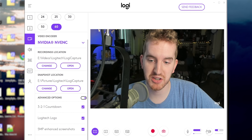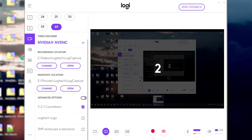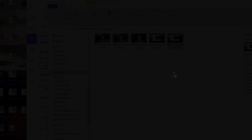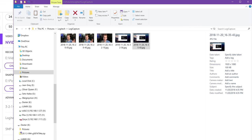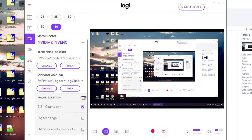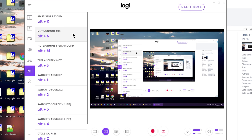You have a couple advanced options: a 3-2-1 countdown that pops up whenever you are starting the recording so you know when it's about to start. Whether there's a Logitech overlay on top — I don't know why you'd want that, but you do have the option hidden to turn it off. And then 5 megapixel enhanced screenshots, which has not made a difference for me in quality — I'm guessing this just isn't working yet. The resolution drop did actually bring it down to 1080p. So it seems to be based on whether you're running at 4K or not — at 4K it still does 3200 by 1800, but at 1080p it will do 1080p screenshots.